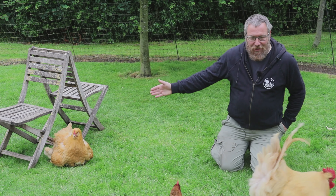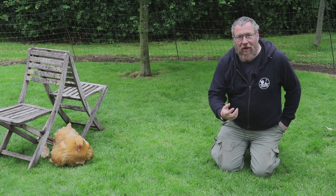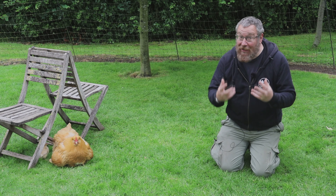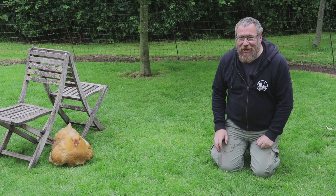Hello, my name's Hugh. This is Marshmallow and we've got Thor in attendance as well. Today we're going to bring you all the drama of a hatch day, all the excitement, all the things that can and did go wrong, but ultimately we get a great result with Marshmallow and lots of chicks.